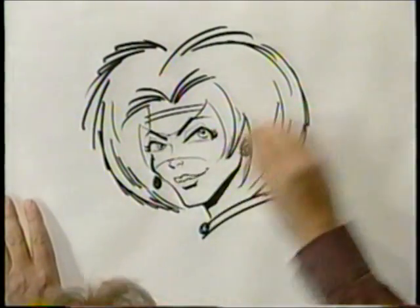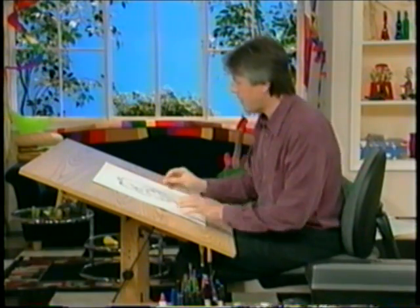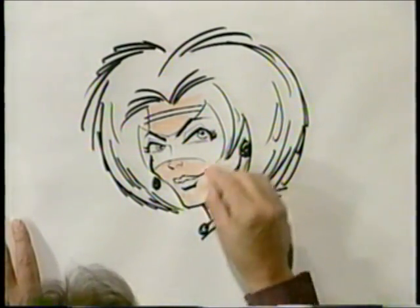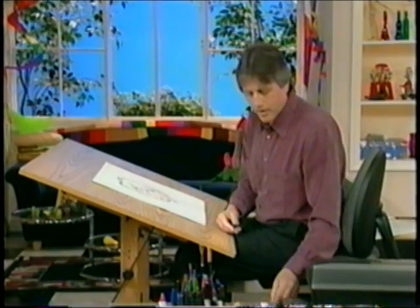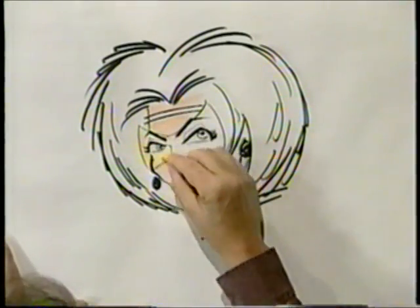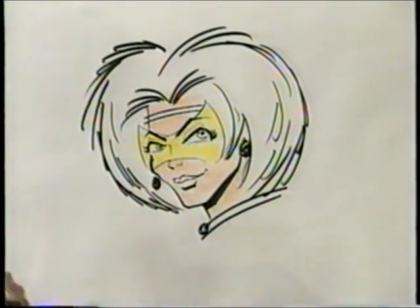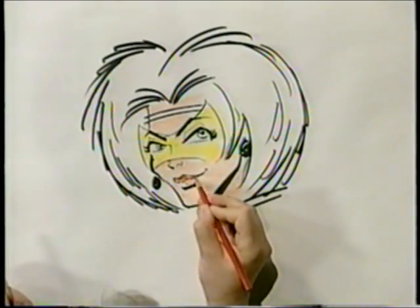A good way to find models for your characters would be to look through a magazine — look at all the people in ads, just ordinary people. By dressing them up with the appropriate costume and different hairstyles, you can get a whole different array of characters. Use celebrities, use ordinary people — you need a supporting cast of characters too. Put some yellow in for her mask, and a little red for her lips, leaving a little white space on the bottom lip.